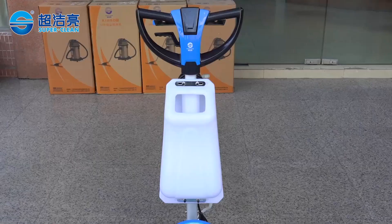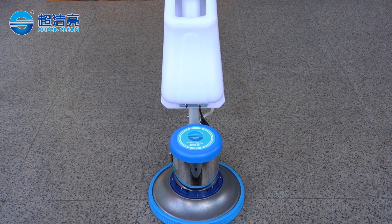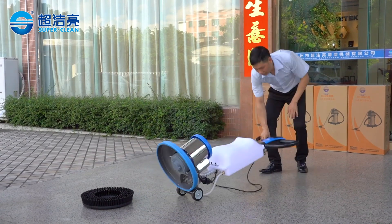SC-002 is one of the most popular brushing machines, with multifunction of cleaning floor, carpet and low-speed polishing. It comes in classic torn handle and butterfly handle types.